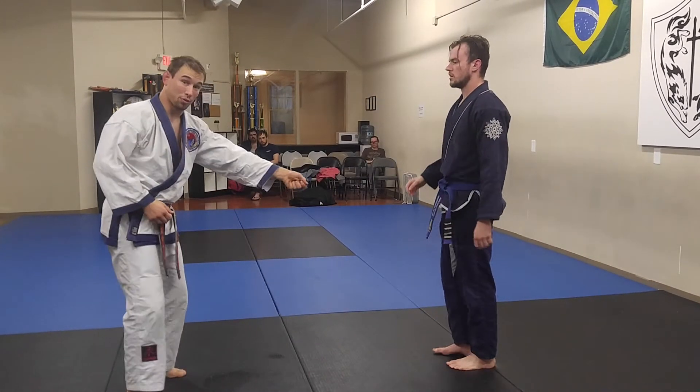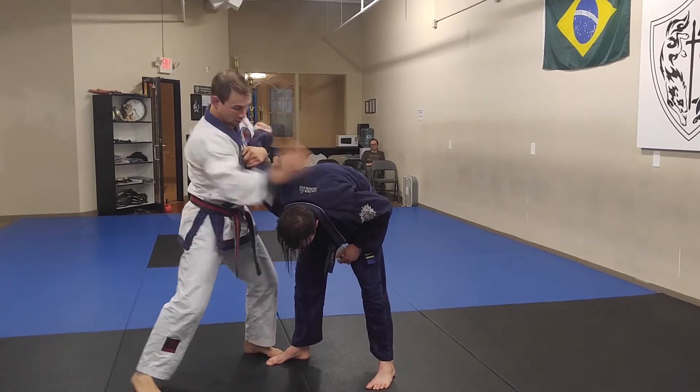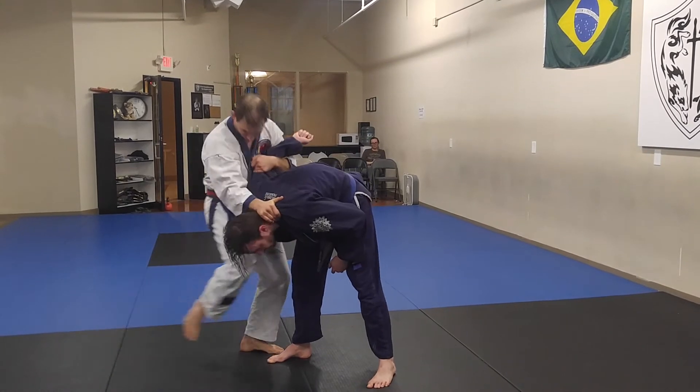Another option is a thrust with a knife coming underneath, trapping the elbow. I have my strike for the back of the head or neck, stepping back, pulling him in for a knee strike.